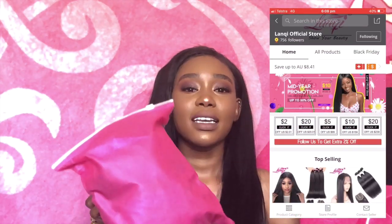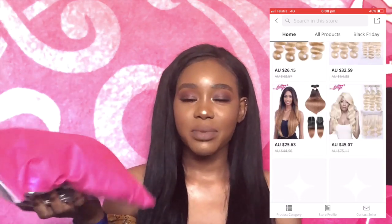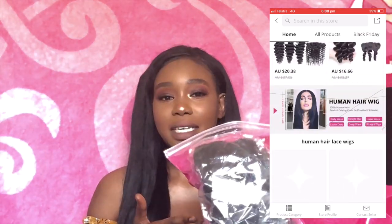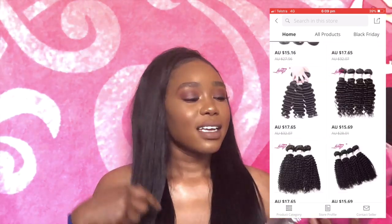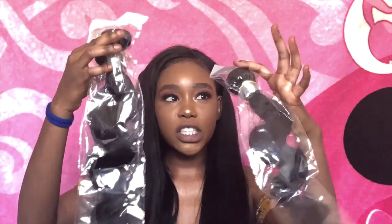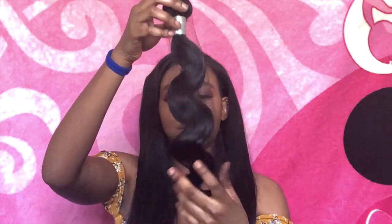You can do pretty much whatever you like with the hair. It comes in a pretty pink package, which I love because my favorite color is pink — you'd know that if you watch my previous videos. Mine doesn't look as neat right now because I've been opening it, but yours will be better packaged. Inside I've got three bundles of 22 inches and a 20-inch closure.